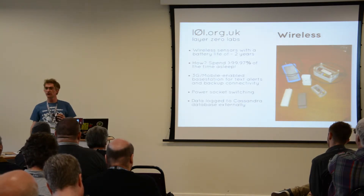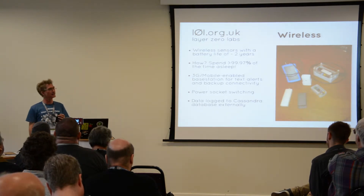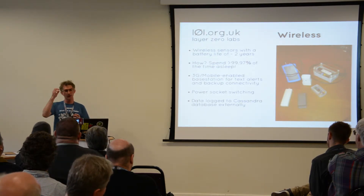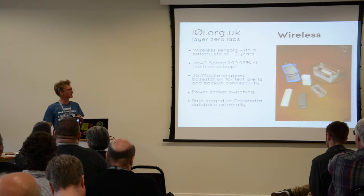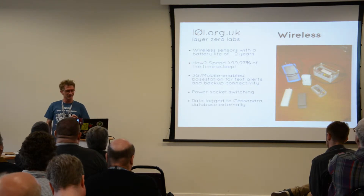We're also logging to a database. We've been through a couple of different options, including Redis. We're currently using Cassandra, which is pretty hardcore and maybe a bit too rich for our blood. We asked a question on the IRC channel and were told two nodes is not a typical deployment. So we might revisit that question.